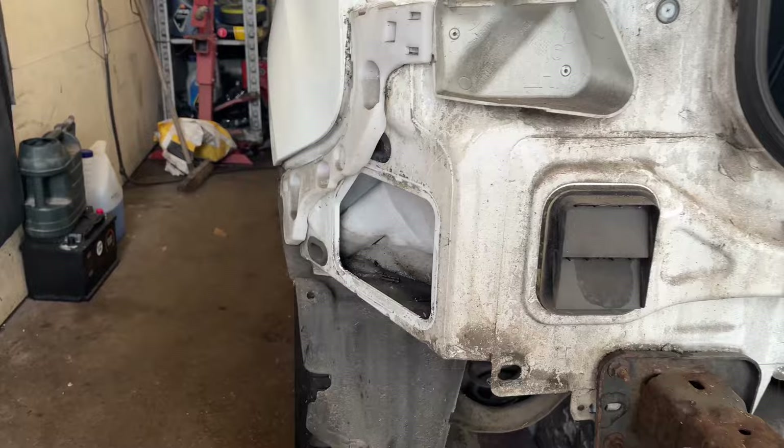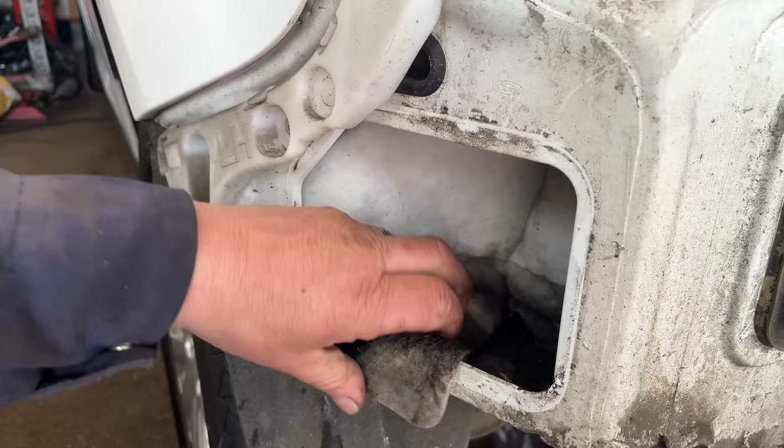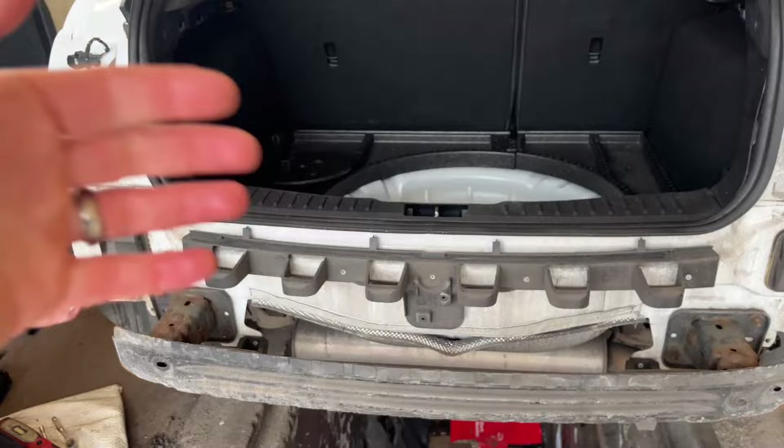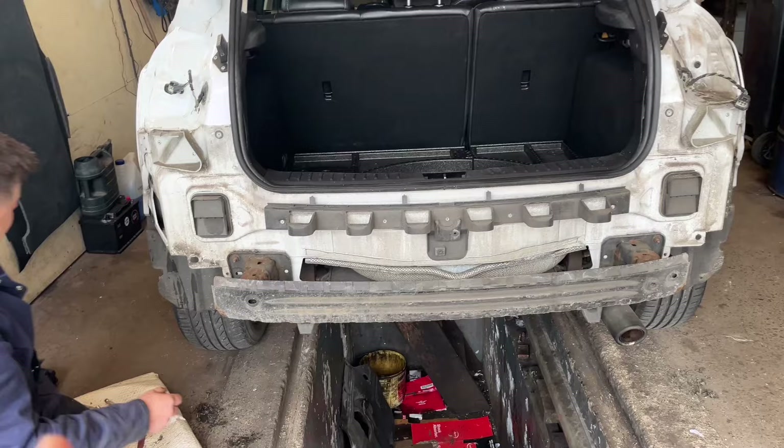These can be a little bit fiddly — just lever them out with a trim tool and snap, they come out. As you can probably see, look at that — absolutely soaking. So now we've got to remove all of these, replace and refit. All that fills up and then just empties into the car — that is where the water comes from. Right, one done, three more to go.